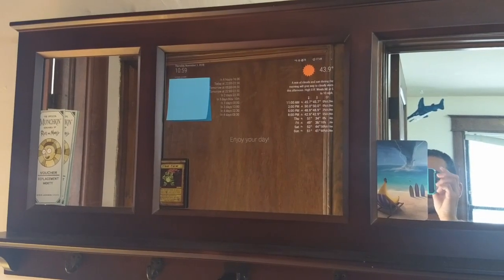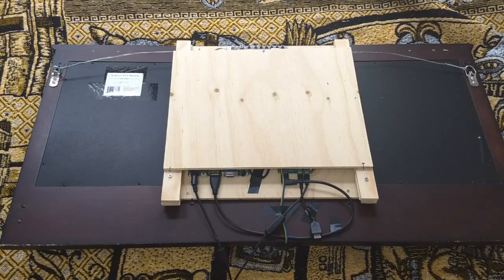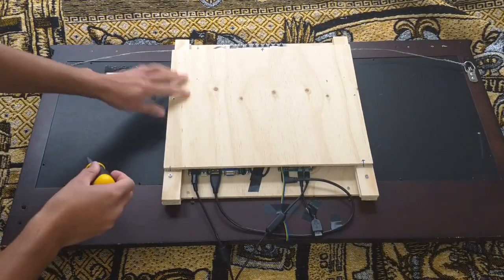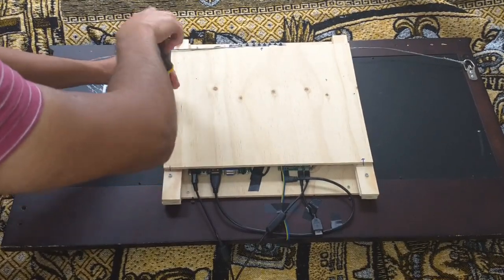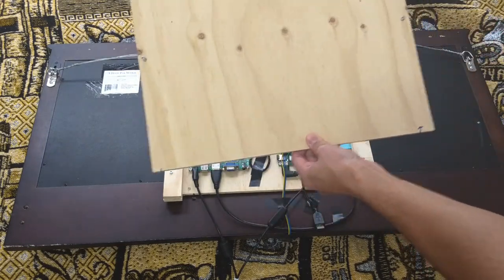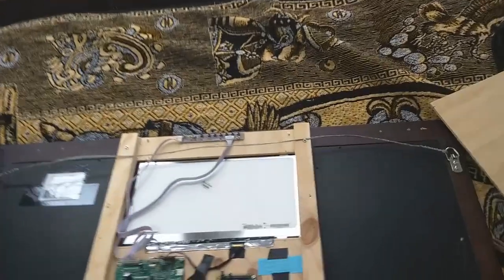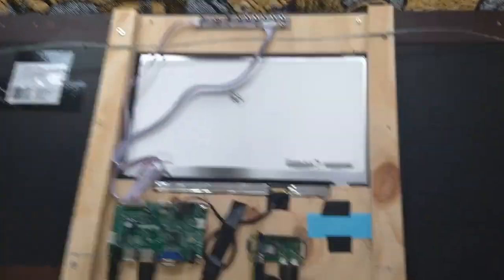I'll show you guys the back of the actual mirror. Here's the back of the magic mirror — I'll take it apart. There are two screws holding the back plate in place, mainly for protection. This plate comes off, and you can see it's mainly this frame that I created.